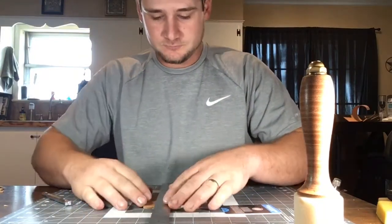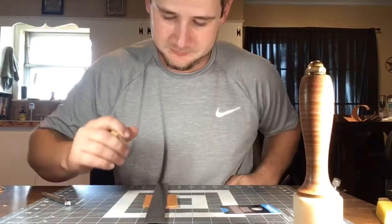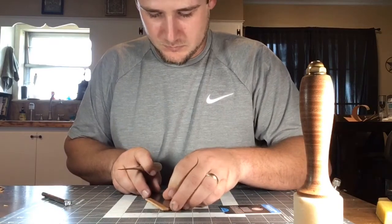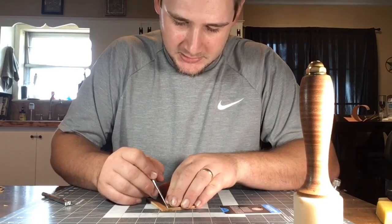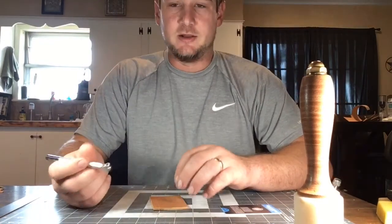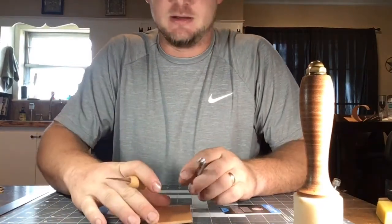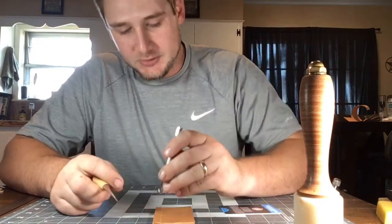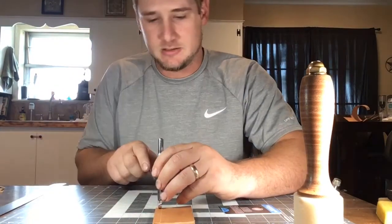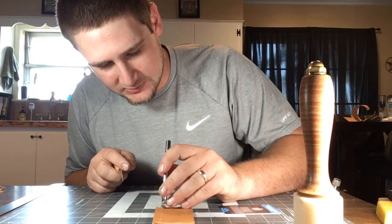The best technique I found was to already have a straight edge, then just draw a line. Start up there and lightly draw a straight line. Then what I found is you want to get on your line — here's my line — so what I do is place my basket weave stamp on here, lift it up at an angle.